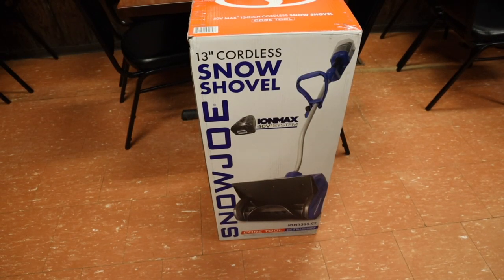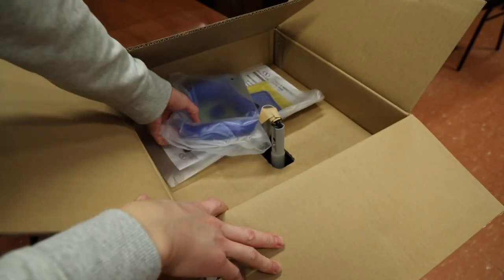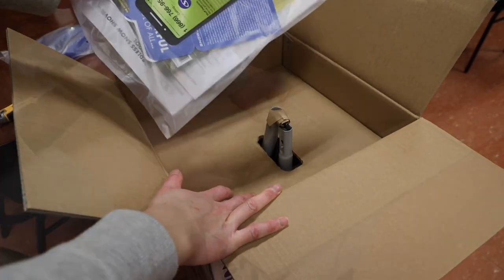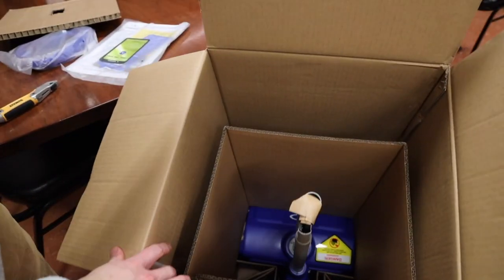Let's slice this open and see what we get. Popping this open, it looks like the first thing we get here is a handle. Next we have our manual and warranty information, and last but not least should be the actual snow shovel itself.